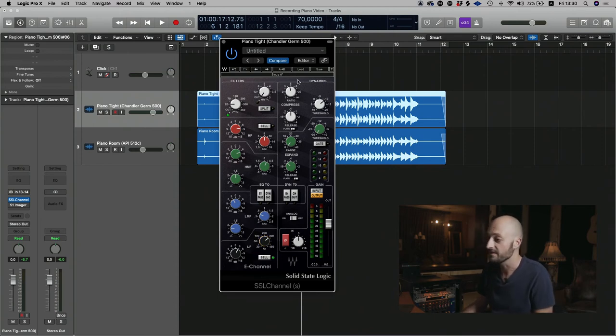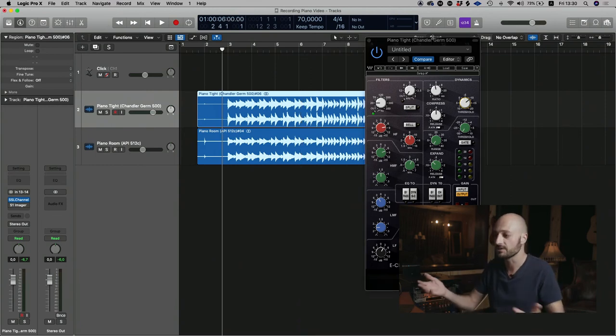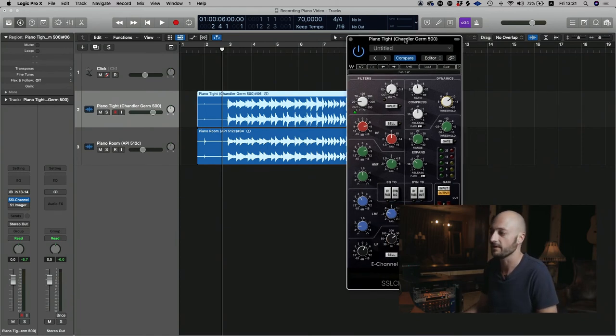With a bit of compression — I'm using the SSL compressor here — I've set the attack to fast to make sure I'm grabbing all the transients. The ratio is at 4.6 and the threshold is at minus 10.4, with a medium-to-slow release because you want the piano to really roll out. Let's have a listen to what that sounds like with everything open — and this EQ would typically change depending on the song. Let me A/B the channel strip on the piano.